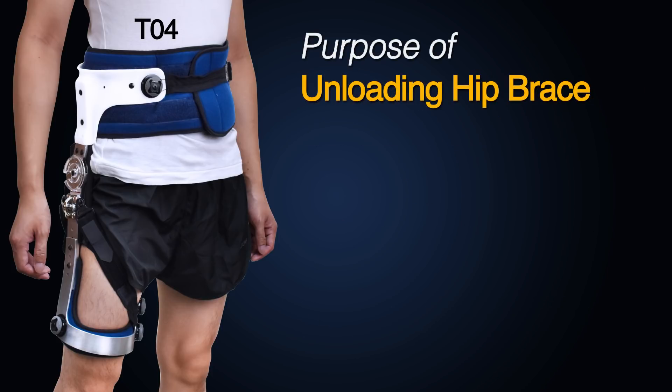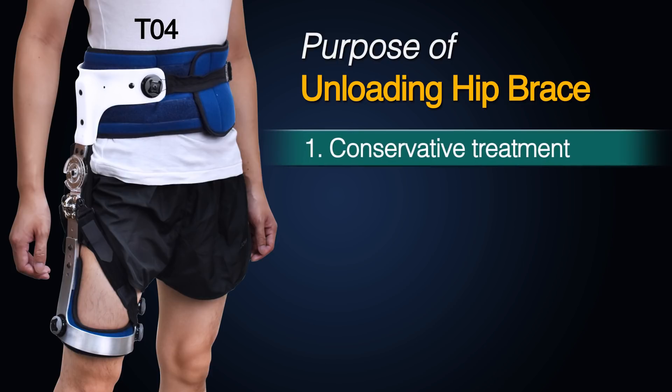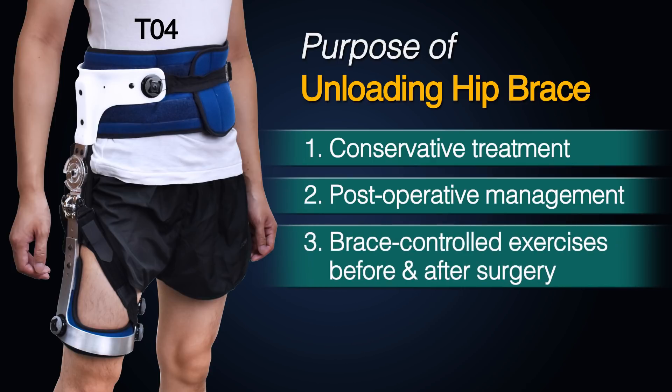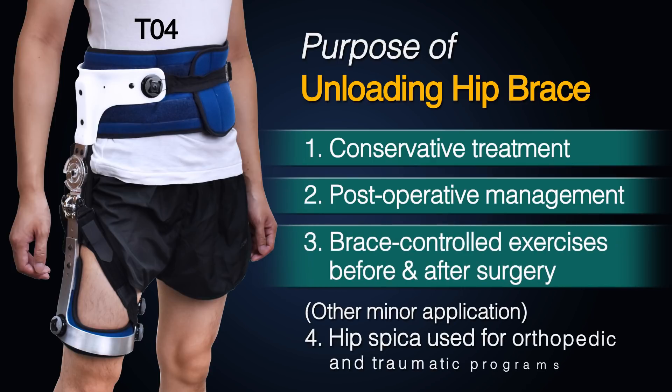The purpose of the MEDEX T04 unloading hip brace is to provide conservative treatment, post-operative management, and brace-controlled exercise before and after surgery. Other minor applications such as hip spica are used for orthopedic and traumatic programs.